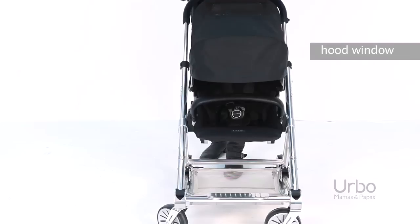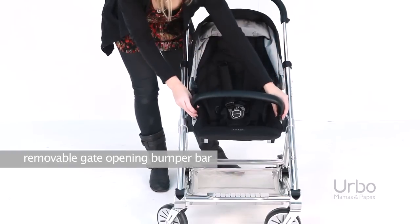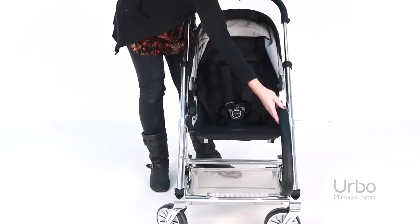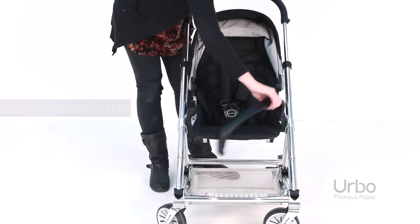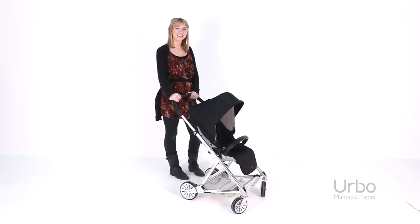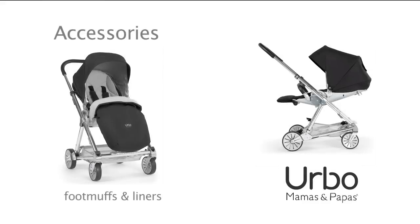The hood has a window for you to see your little one through, and the padded seat includes chest and crotch pads and a removable gate opening bumper bar. The one-handed buckle is quick and easy to release.